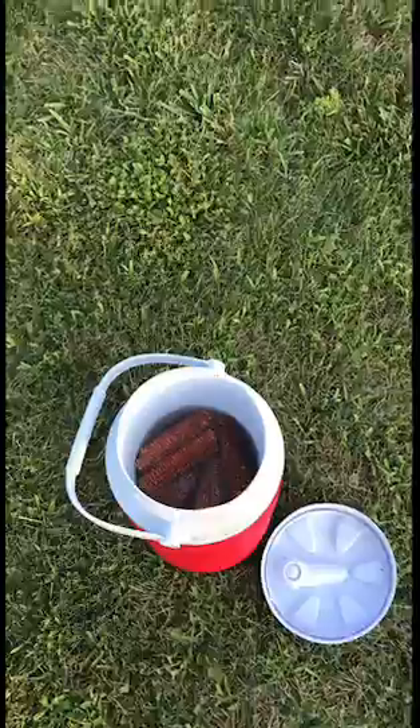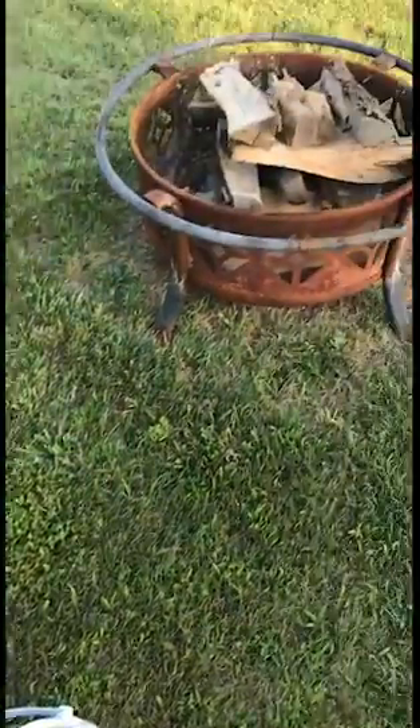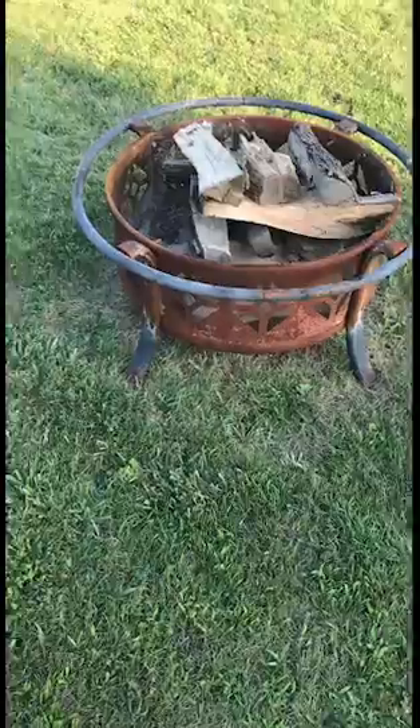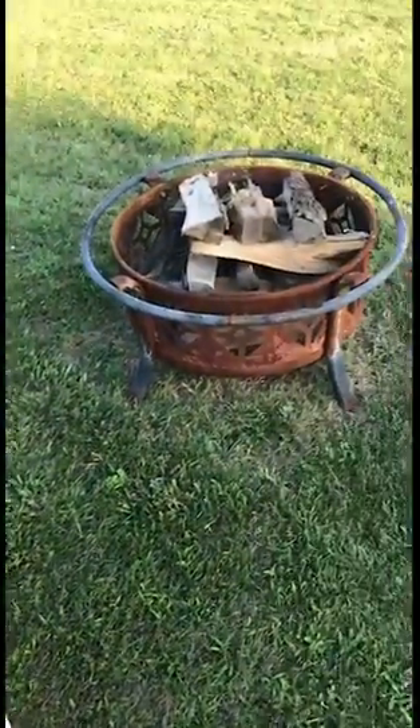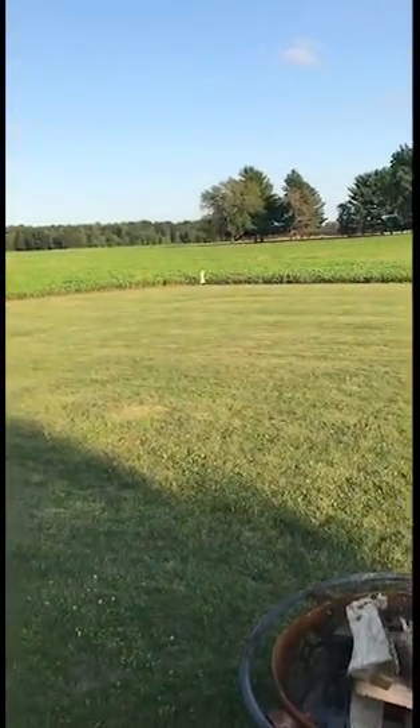I learned that trick from my father-in-law. The corn cobs you want to use are not the ones you get from the grocery store after you eat corn on the cob — these are the corn cobs that are picked up from the fields. I live in the country so we get an abundance of them every other year, and I collect about a bag of them.